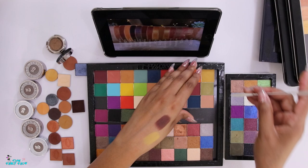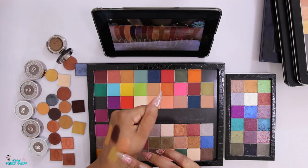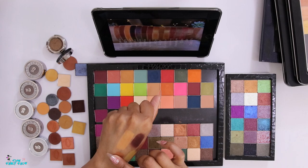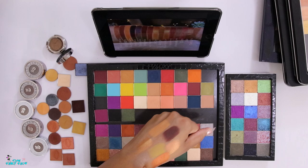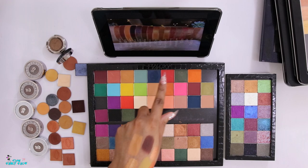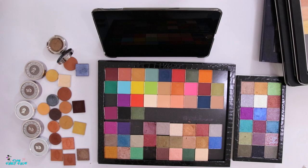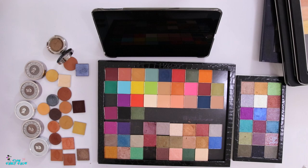Their shimmer formula is so good. They redid some formulations too - look at that. I do want one of those shades even though there's not exactly one like it in the palette - well, Palladium kind of looks like that. Let me grab that shade. I think we can move on from this.